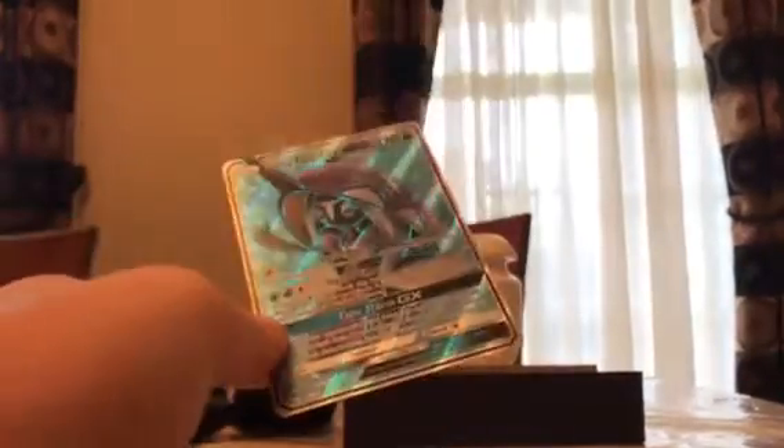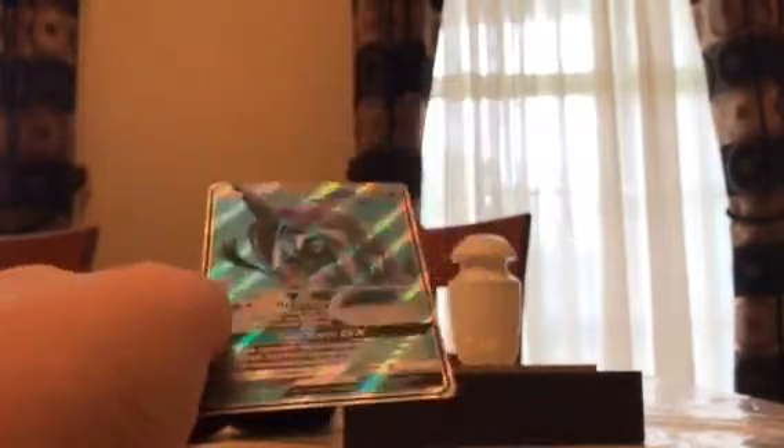Oh we did it guys — we got my first ever full art GX card! Full art Tapu Fini GX — this is a great card! It's worth the whole box. It's not really worth all the money of the whole box, but that was a great great pull. I'll do a recap at the end, but we still have — that was only two packs — one, two, three, four, five, six packs left.